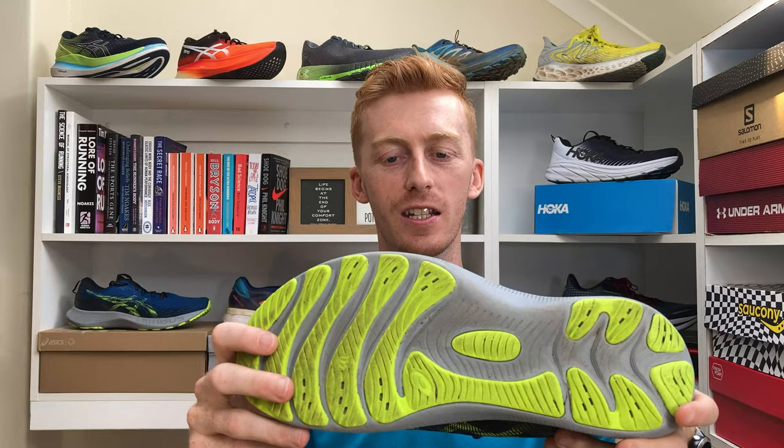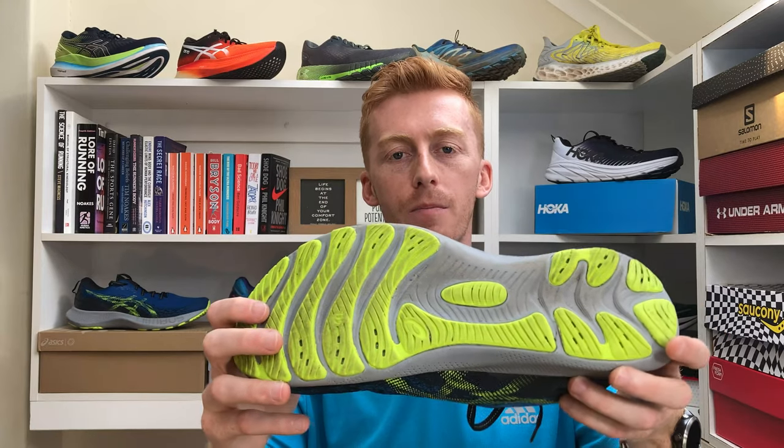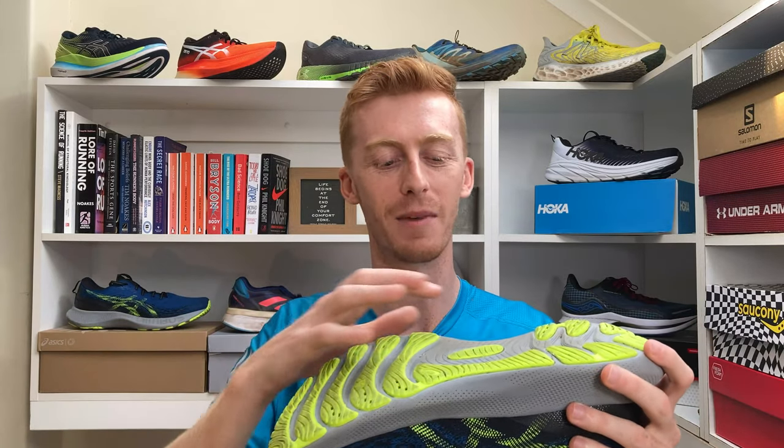The rubber outsole is solid and ASICS are reputable in this area. They use hard-wearing rubber and reduce the coverage on areas that aren't essential, so it doesn't make the shoe too heavy, too stiff, or where it's simply not necessary. Rubber is also increasingly expensive, so more brands are minimizing their rubber coverage, though some treat the exposed EVA with a chemical or process that makes it more resilient. The only runner I see this not suiting is someone who does extensive off-road running or is notoriously fast at wearing through their shoes — apart from that the shoe will do just fine.